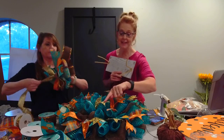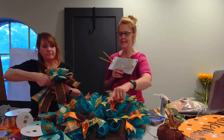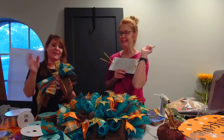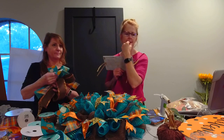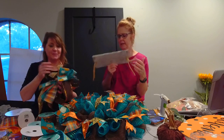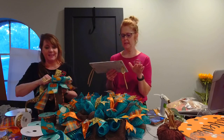Y'all are going to see a ton of this cheetah ribbon coming up because we bought a lot of it in the spring. We've got a Santa kit coming — just wait, just wait. We just went to market. We've got cheetah — this is our thing right now. We're very excited about it.